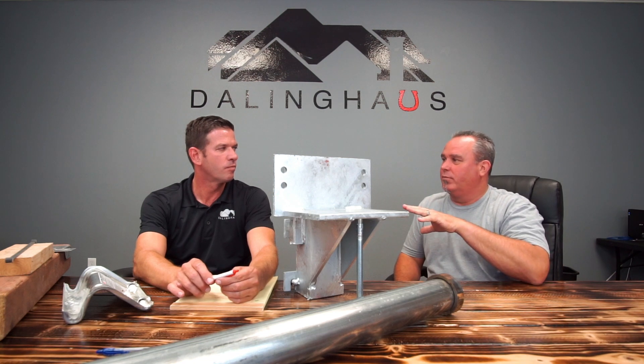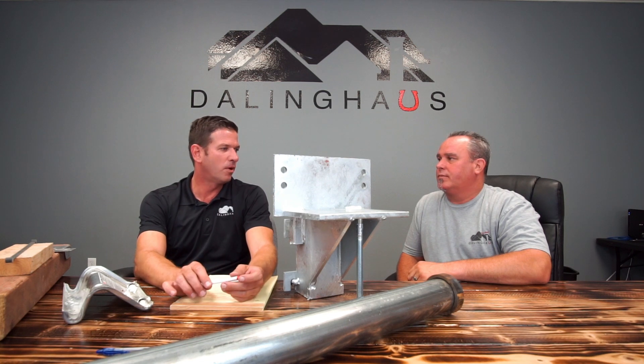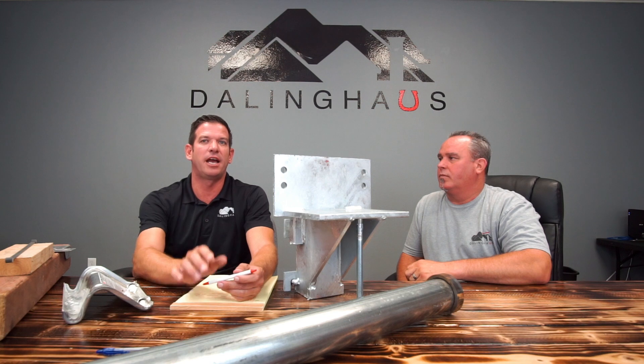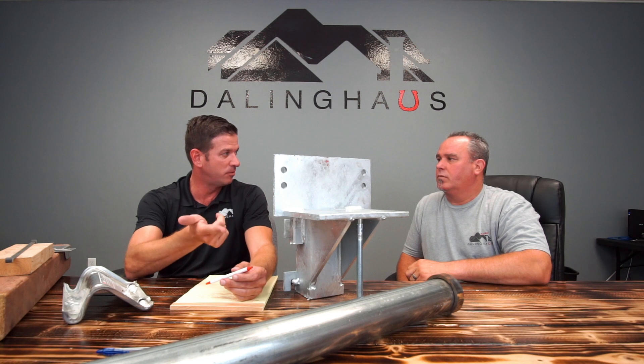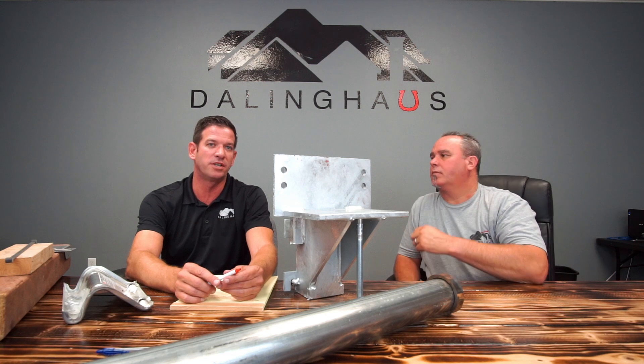There is a program that promotes this called the Bolt and Brace program. The California Earthquake Brace and Bolt program lets you go to their website and search your zip code to see if it's applicable. Certain insurance companies and the California Brace and Bolt program will give you three thousand dollars toward your retrofitting project.